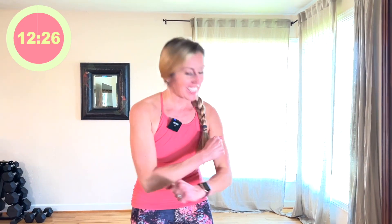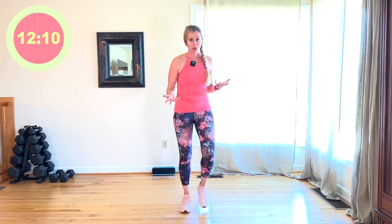All right, let's do this. We're just going to get right into it. March it out. We're going to do more like a minute on because I want you guys to really, really get the move down so that we understand what we're doing and get an actual good workout. So let's take it up to a jog.